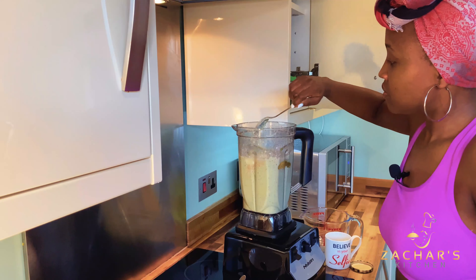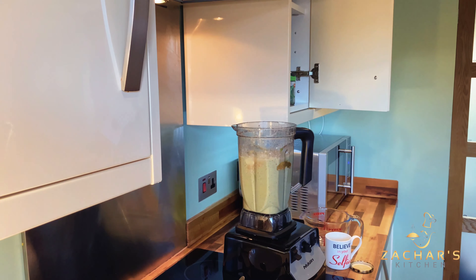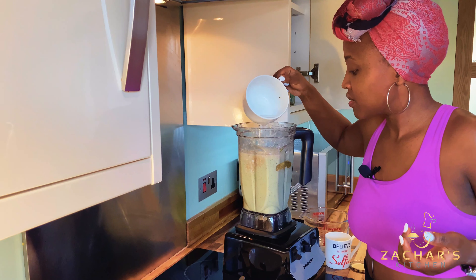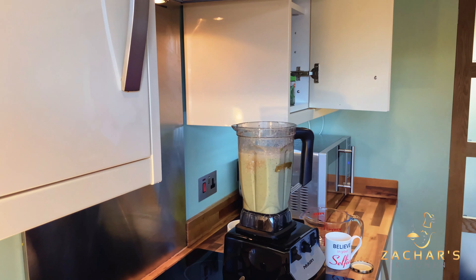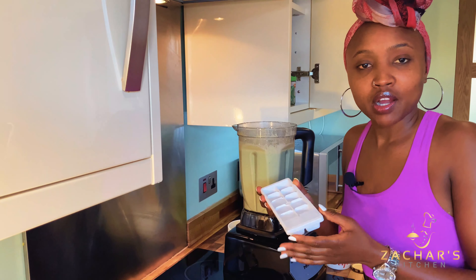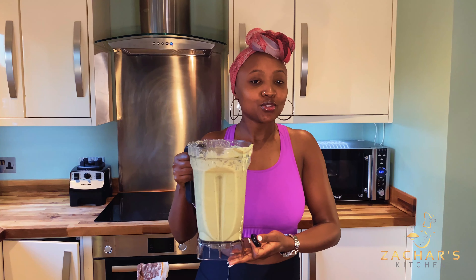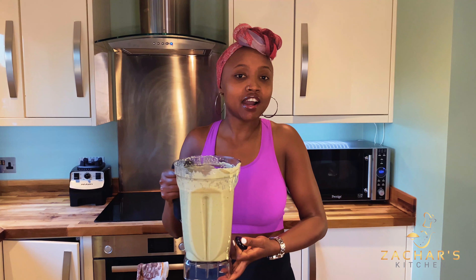Then we're going to put in four tablespoons of honey for sweetness. If you notice your smoothie is a little bit thick, you can add just a little bit of water. It has thickened up really nicely because of the okra. Add a little bit of water and blend this for a minute as well.